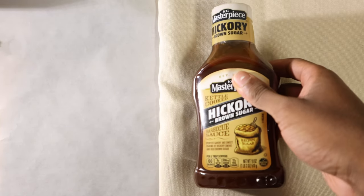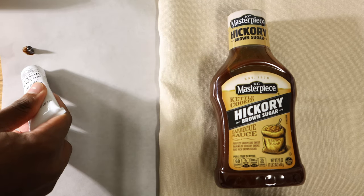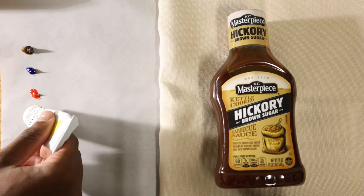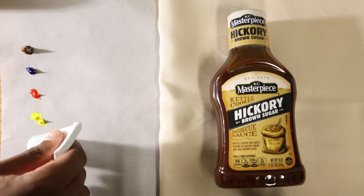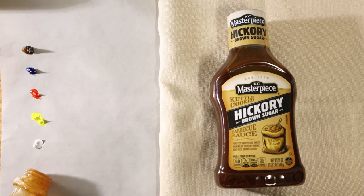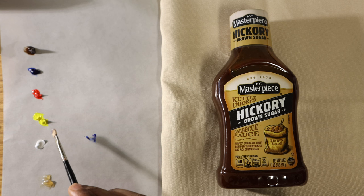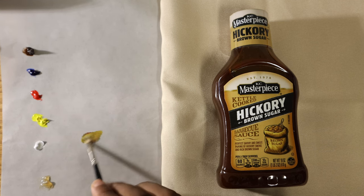To start, I thought it would be a good idea to mix the colors from this barbecue sauce that I saw lying around. There's that nice mustard yellow color there, which is one of my favorite colors, and there's that off-white color on the top of the label, and that rich red-brown color of the sauce.